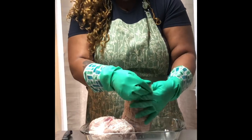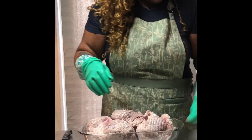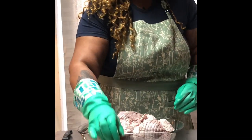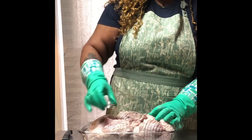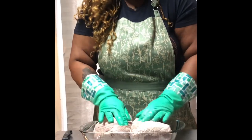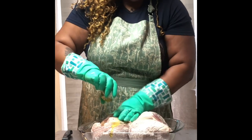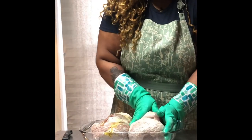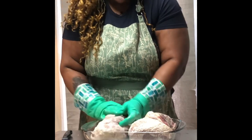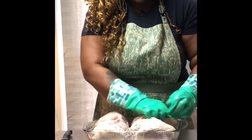We're going to go ahead and take this netting off. I did let it soak with the netting on — it basically keeps it together so I let it soak and rinse. Now before we do anything, we're going to put a little bit of red wine on here to give it that pizzazz it needs. Then we're going to put some olive oil on here so all the seasonings and flavoring can stick. I was contemplating putting it in the oven, but I want that grilled flavor so bad — I think I'm going to put it on the grill.